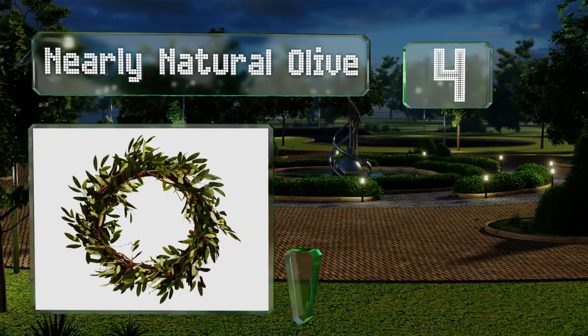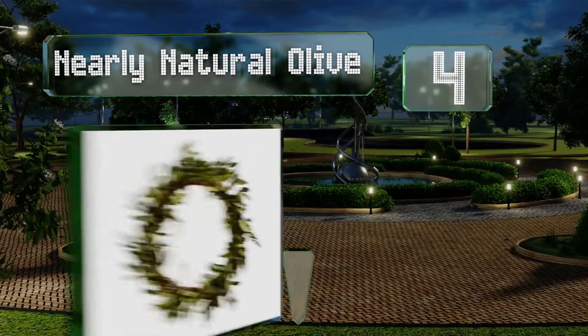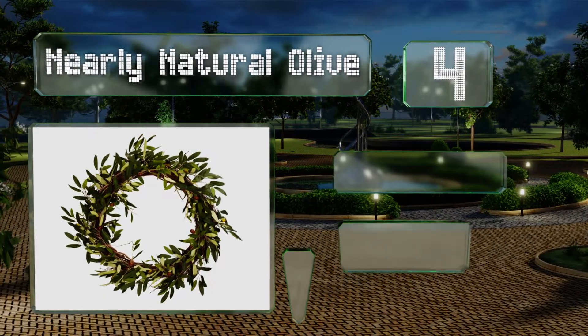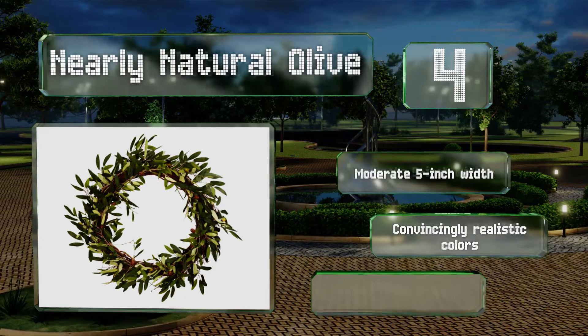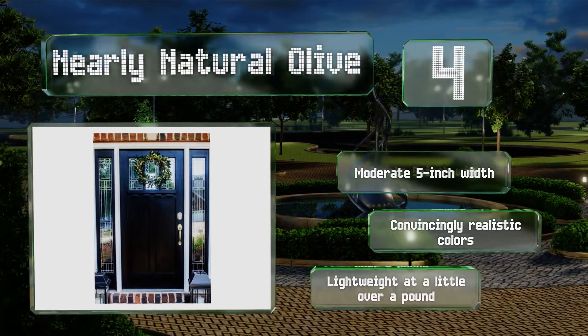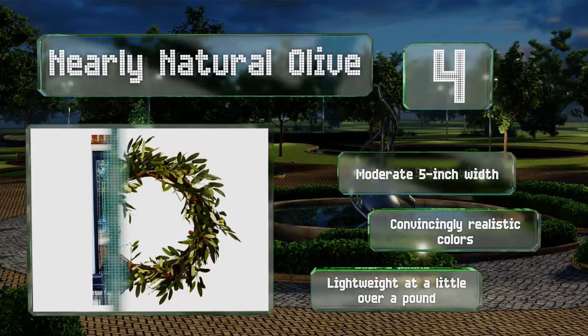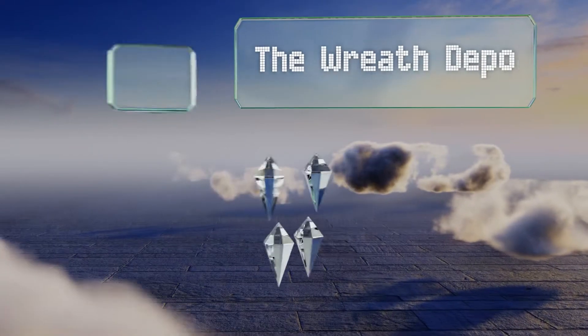At number four, braided from faux branches and considered a symbol of peace, the Nearly Natural Olive welcomes residents and guests with a Mediterranean touch. It's dotted with fake stone fruits shaded to mimic various stages of maturity. This one sports a moderate five-inch width and convincingly realistic colors, and it's lightweight at a little over a pound.